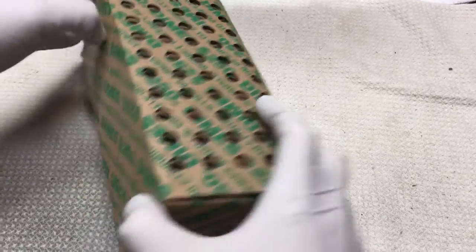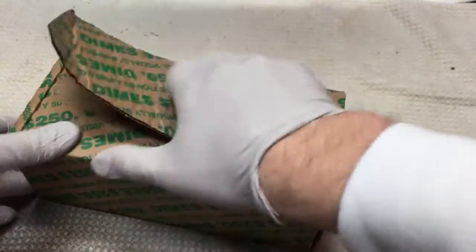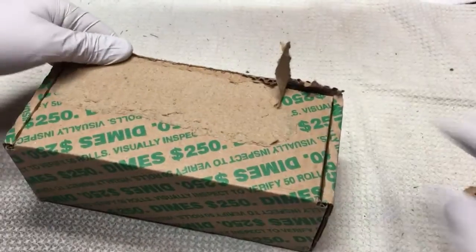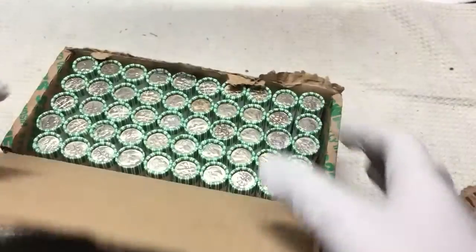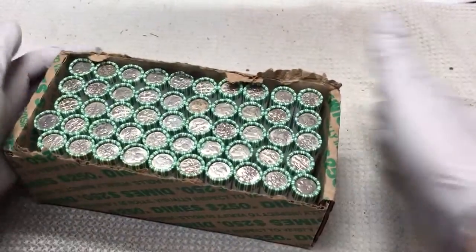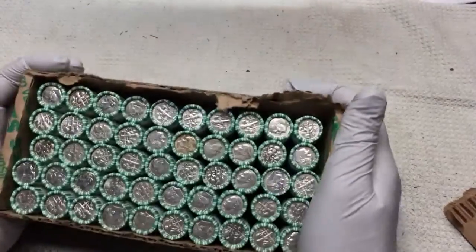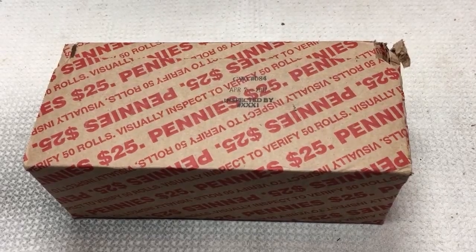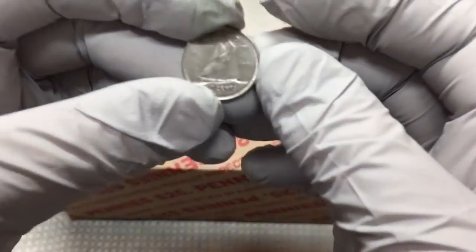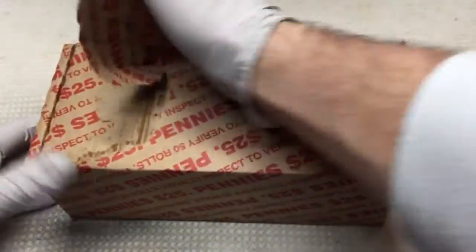Let's open this up and see if there's anything on this side. It's pretty unusual to have dime enders, doesn't happen very often. I don't see any, so we'll open them up and look inside. Well, dimes were a bust - I just got a 1973 Canadian.